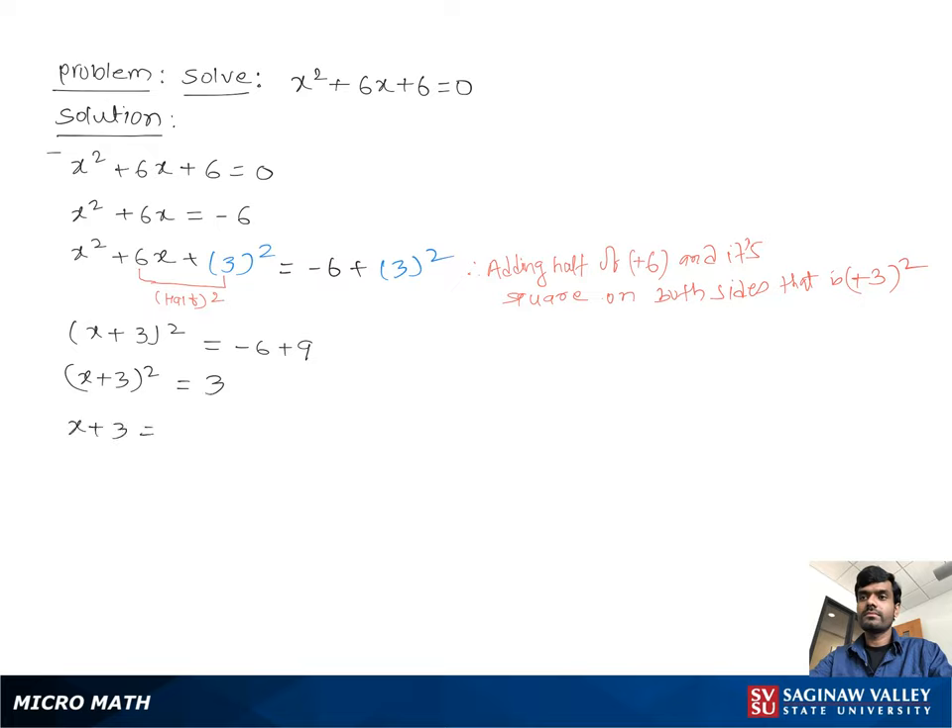Then we get x plus 3 equal to plus or minus square root of 3, because the square moves to the other side as a square root. So x plus 3 equals positive square root of 3, or x plus 3 equals negative square root of 3.